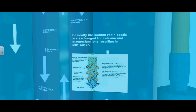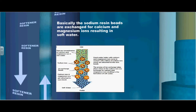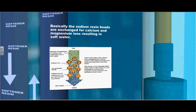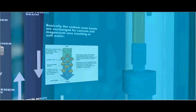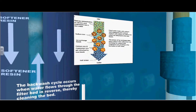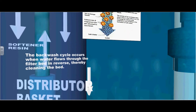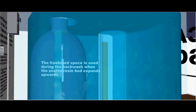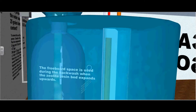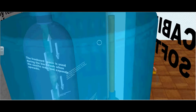The sodium resin beads are exchanged for calcium and magnesium ions, resulting in soft water. As illustrated on this diagram, the resin beads are the orange ones with sodium ions attached. This gets rid of the calcium and magnesium out of the water. The backwash cycle occurs when water flows through the filter bed in reverse, thereby cleaning the bed. The freeboard space is used during the backwash when the zeolite resin bed expands upwards into the upper portion of the tank.